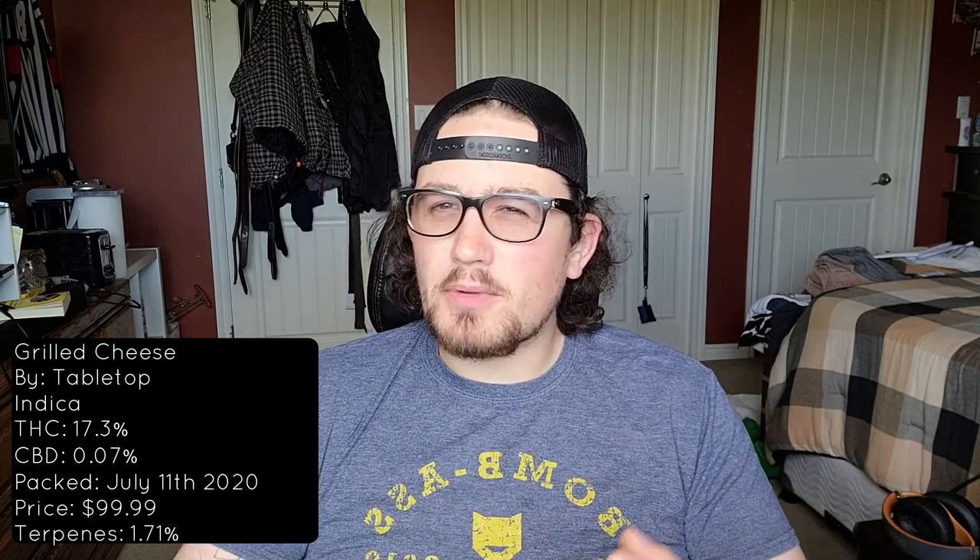We've got our Grilled Cheese indica-based ounce from the folks over at Tabletop. It came in with a THC total of 17.3% — a little on the lighter side compared with their Garlic Breath, Grease Monkey, and Sticky Buns, which all came in with a slightly higher THC range. I've had cheesy-based strains on the lower side that still smoke quite well, so I'm up for however this strain takes me. 17.3 for the THC, CBD 0.07, total terpene percentage of 1.71 with beta-caryophyllene, limonene, and myrcene as our primary terpenes, and July 11th as our package date. Really fresh bud.